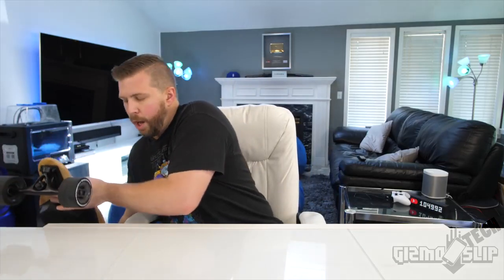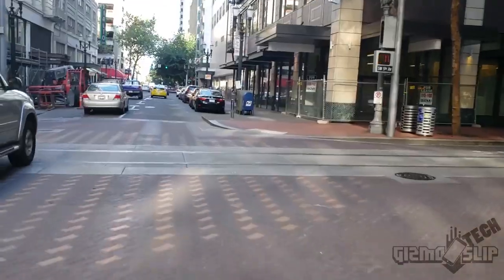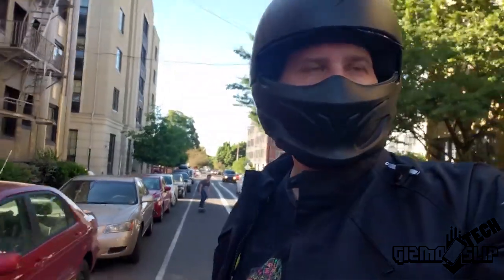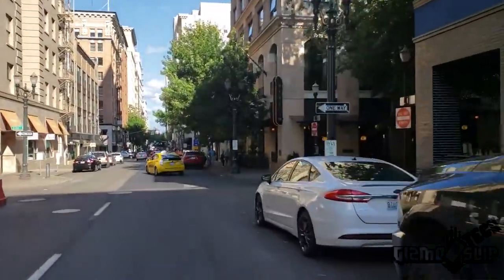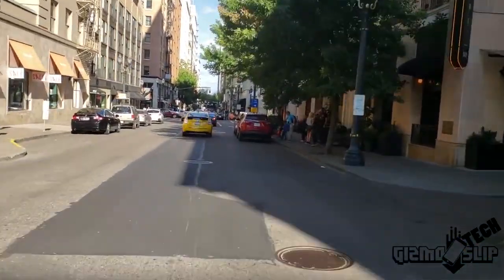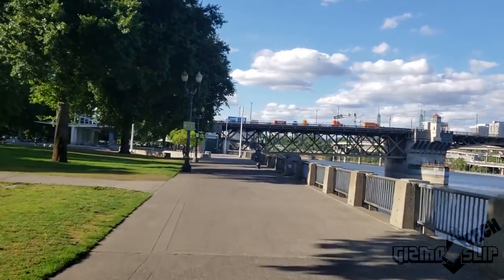I've got a lot of miles on my Ownboard and haven't had any major issues. I rode it downtown for a little over four miles and had a fantastic experience — great acceleration, great braking, and no lapses in the controller-to-skateboard connection. I've probably got about 100 miles on it now, approximately seven full charges, and I've been really impressed with its overall functionality and reliability.